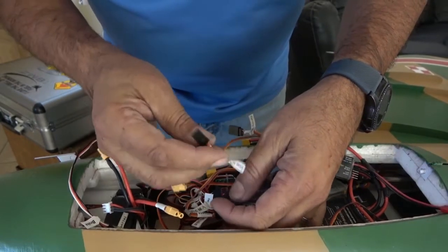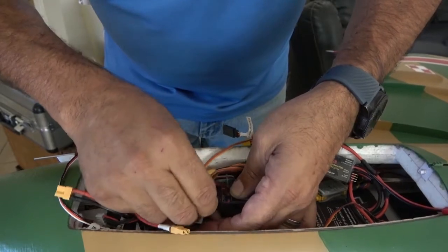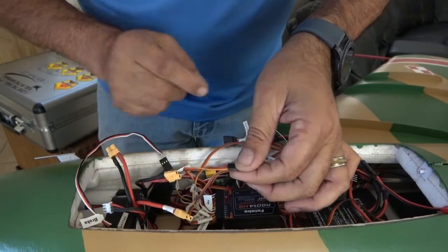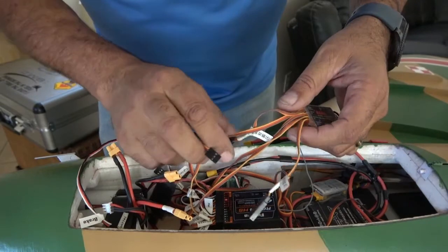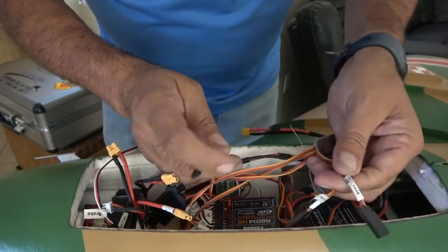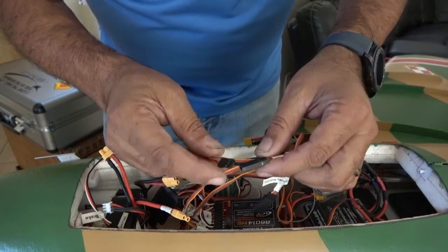Unplug that one and plug it into here. Now, since this was the gear or retract channel, that retract channel gets connected to the actual brake gyro. So you're going to find there's the steering servo input and then there's the retract servo input. The retract that I removed from the receiver I'm going to plug into the gyro now.